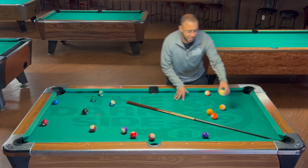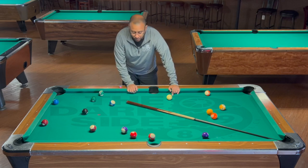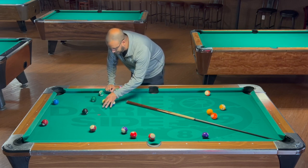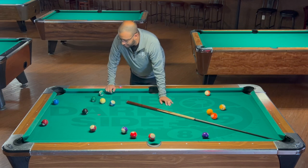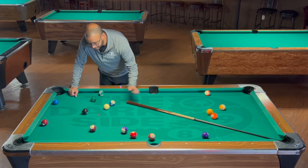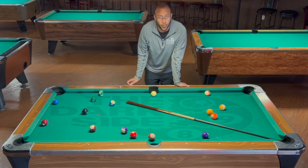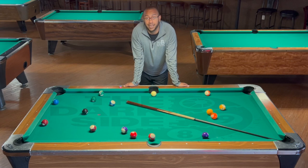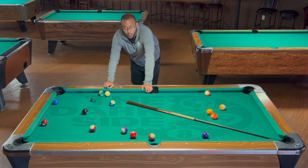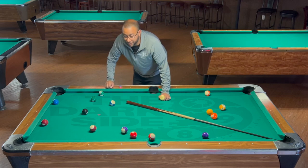The only trouble balls are really this. I could take the five and make it on the side, but then if I run out the table, what do I have to get me on the eight ball? The best shot would maybe be the six ball, but to get good shape I need to be right here so I can come down. Pretty much anywhere in this vicinity, I'm going to have a straight-in shot on that eight ball.